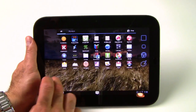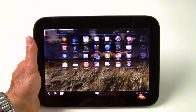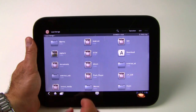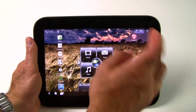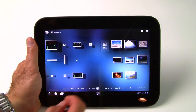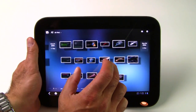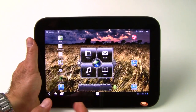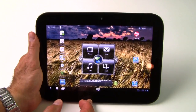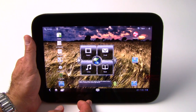Lenovo has built custom apps for managing things on the tablet, like a file manager with a custom interface where you can access all files via folders. They've also got their own picture gallery app with different animations, letting you scroll through pictures and albums very easily. This is additional functionality built into what is otherwise a standard Android 3.1 10-inch tablet configuration based on the NVIDIA Tegra 2 dual-core 1GHz processor.